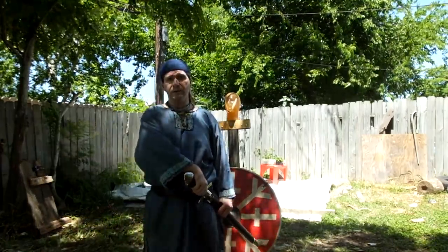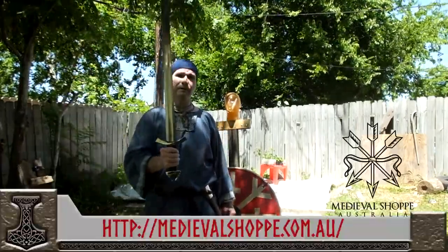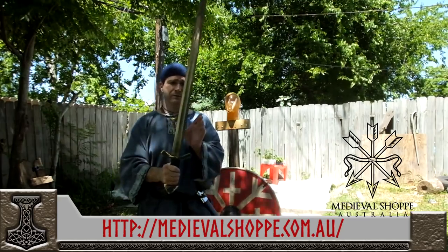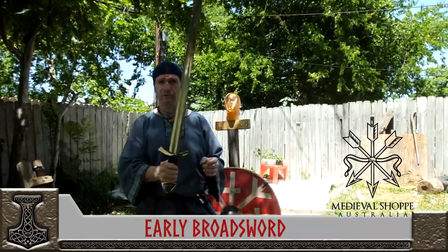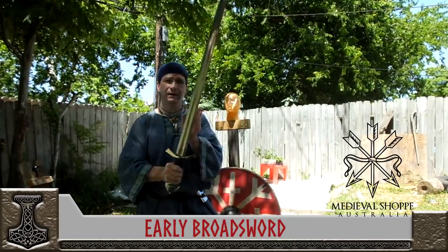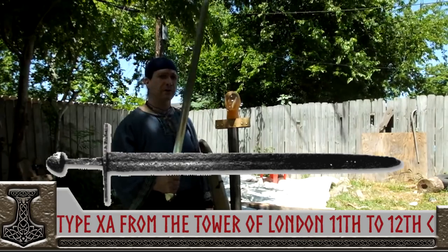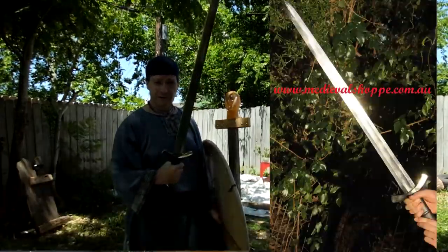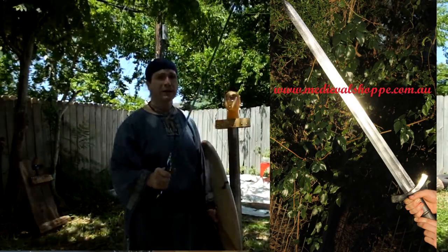Hey! Ryan here, and I'm here with the early broadsword from Medieval Shop. Now I know most of y'all are looking at this saying it looks very much like a Viking Age sword. It has a broad blade due to the type 10 blade, which most people will recognize as a type 10 if you're into Oakeshott typology. And yes, that is very true. One of the reasons I feel this is called an early broadsword by Medieval Shop — which is kind of an odd term — is because a type 10 blade was an earlier style blade.